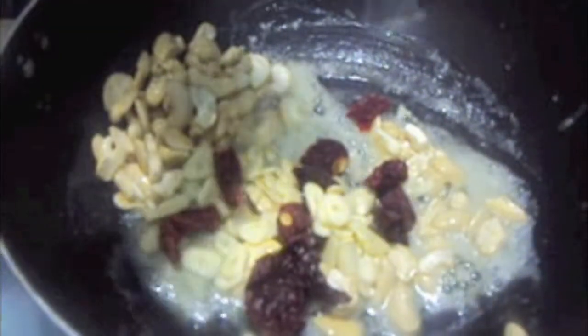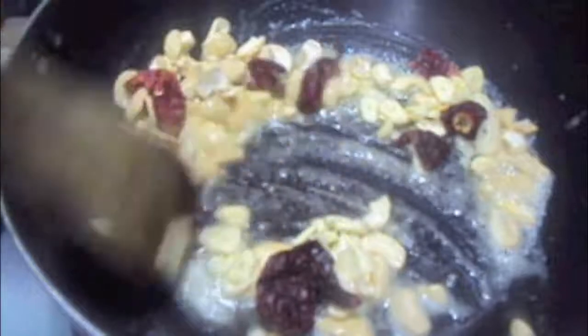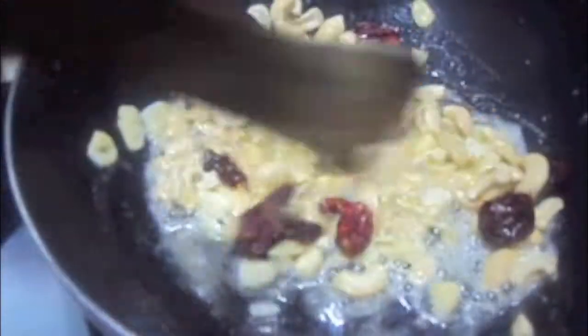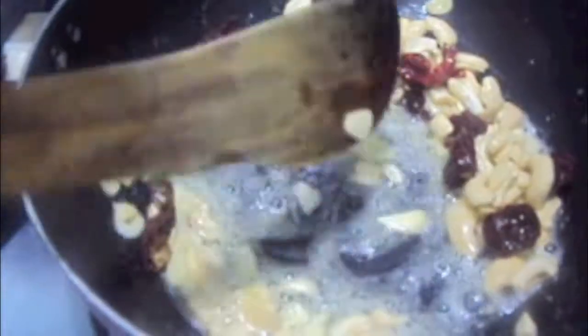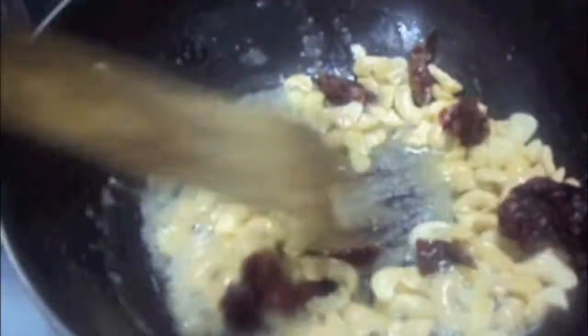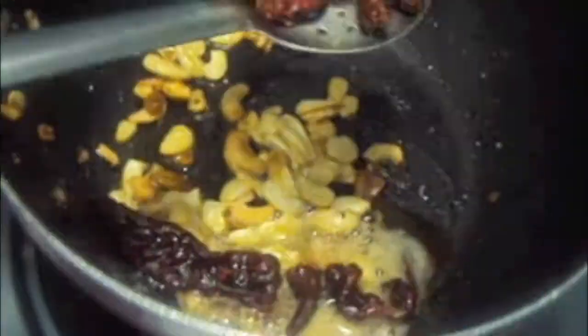Add hing. Finely chopped garlic and red chili — mix it. We will add the cashews and fry them. Now we will remove them out of our pan and place in a separate dish.